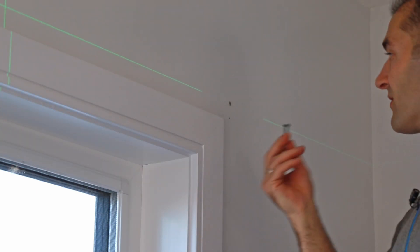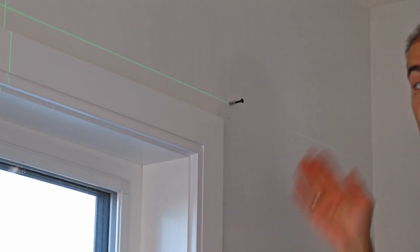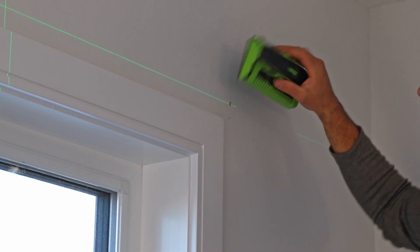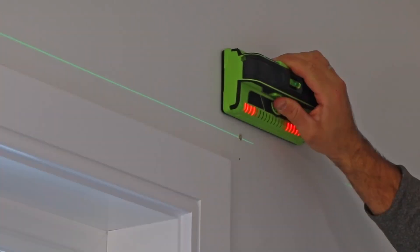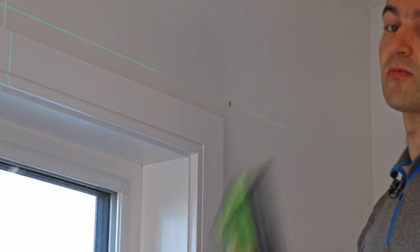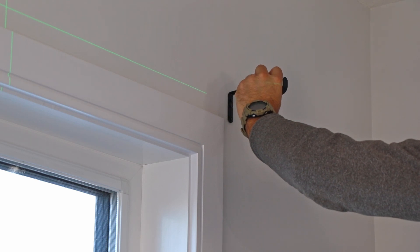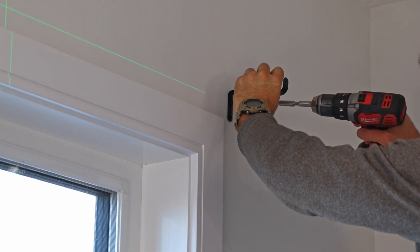I think I just hit a stud — that's generally a good thing because a stud is always better than drywall. I'm going to take my stud finder to check it out. Yeah, I hit right into the stud! Even better — it's going to give much better support for the rod. I'll take the bracket, place it right over where I drilled, and secure it with a screw.